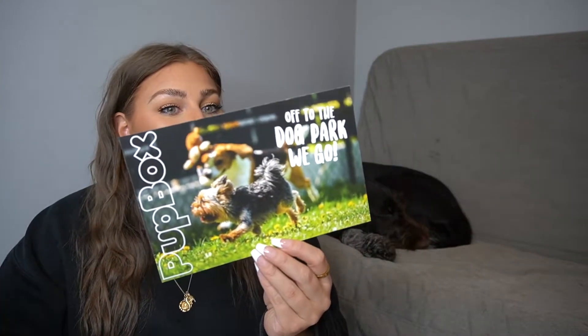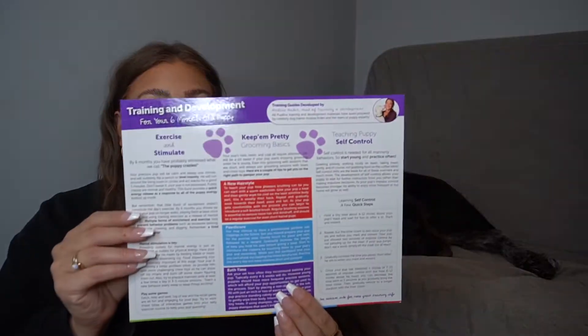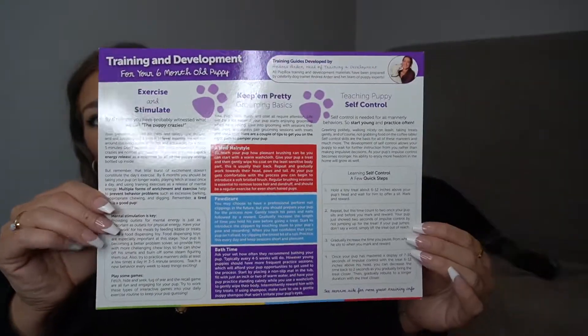In the box, we always get cards, and this card here says 'Off to the Dog Park We Go.' Buffo has already been to the dog park and he likes it — he's quite social. He likes to go check everyone out and chat with them. On the back it says 'Is your pup ready to go to the park?' and lists everything you need. Take a screenshot to get all the details. There's also a little training and development card that talks about exercise, stimulation, grooming basics, and self-control.